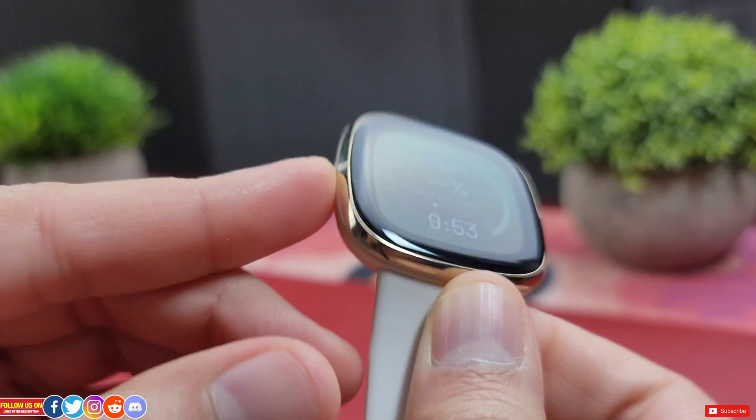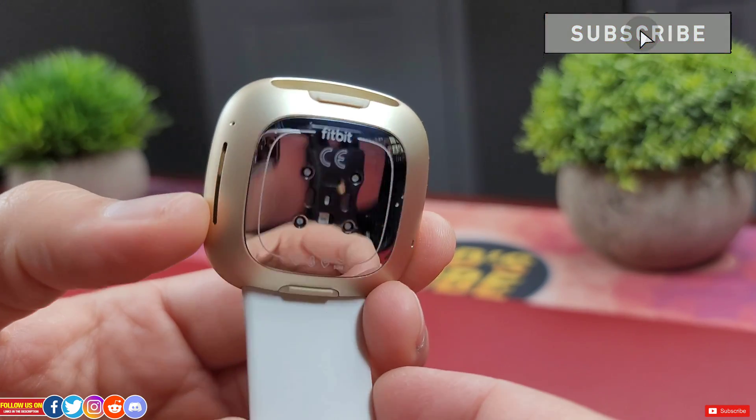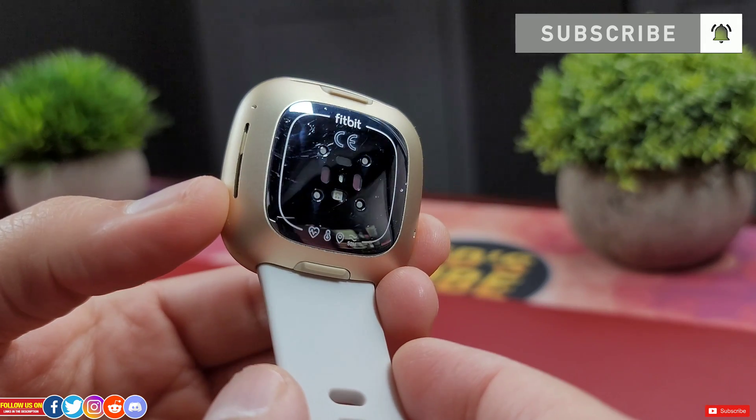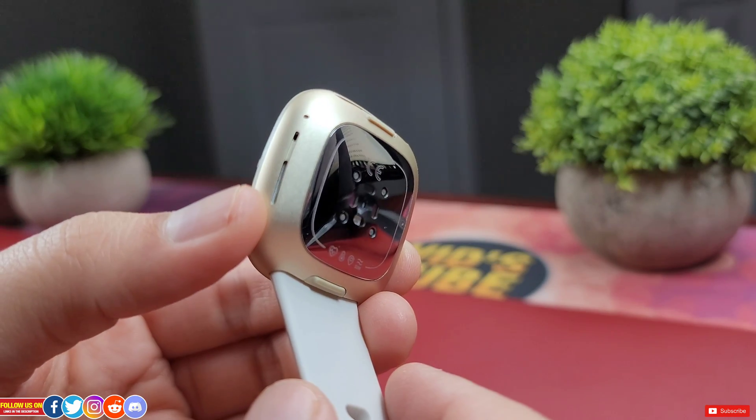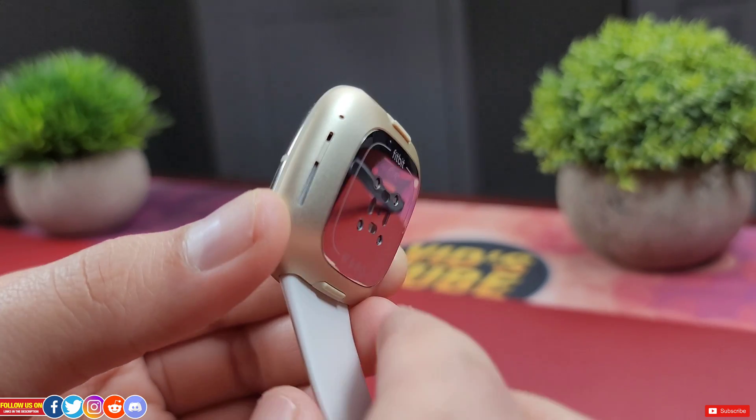Unlike various other smartwatches, there is no always-on Google Assistant activation by voice command. On the contrary, you have to press and hold the tactile key to activate it. For Google Assistant to work, you also need to make sure your watch is connected to your phone and it's nearby.